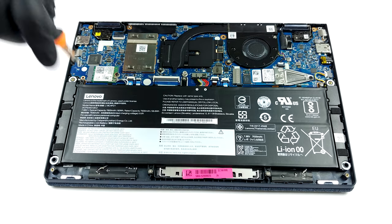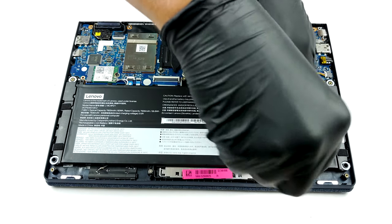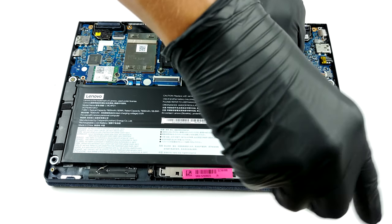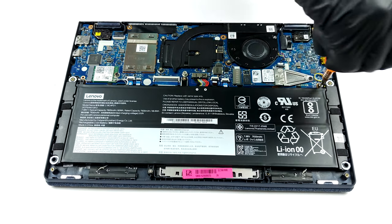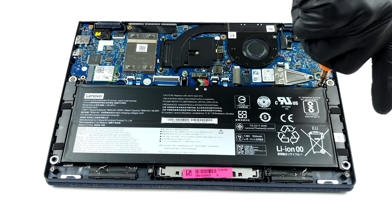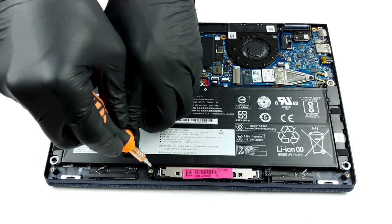Sadly, the memory is soldered to the motherboard, and according to Lenovo, you can configure the notebook with 8 or 16GB of DDR4 RAM upon purchase. This means that the only upgradable part of the laptop is its storage, via the single M.2 PCIe X4 slot. At least the battery size is decent with its 60Wh capacity.